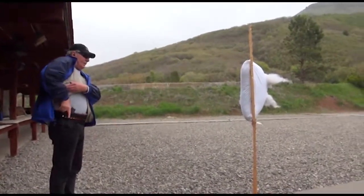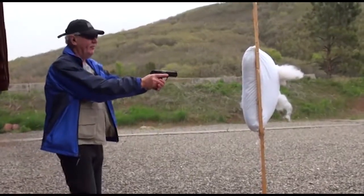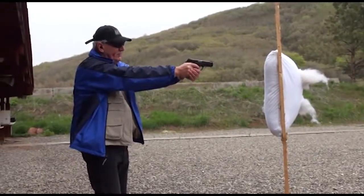Here comes John now. We're going to do the pillow trick with his handgun. All right, so I'll do one off the pillow. First one off the pillow.